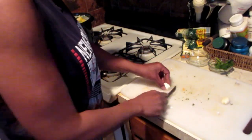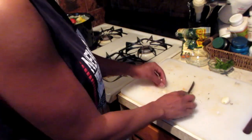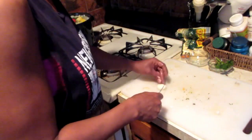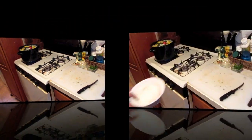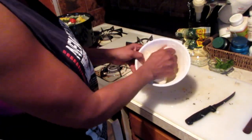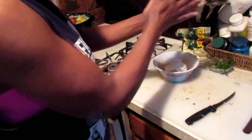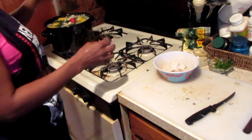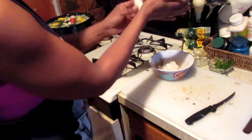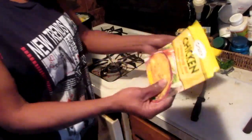I'm going to crush and dice up the two cloves of garlic and pop them in there. I also have a bowl of dumplings I've already made, so I'm just going to take some, roll them up a little, and toss them into the pot.